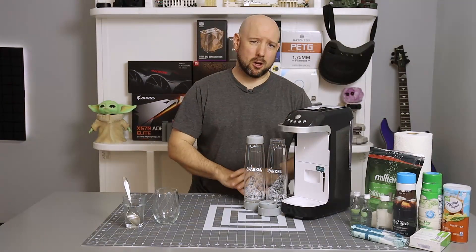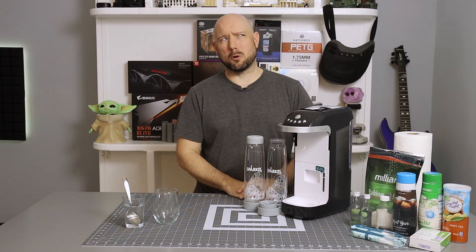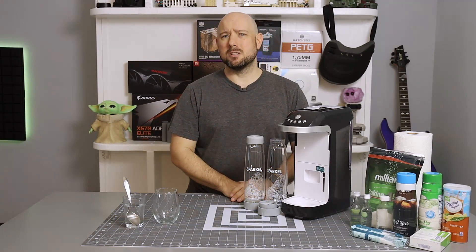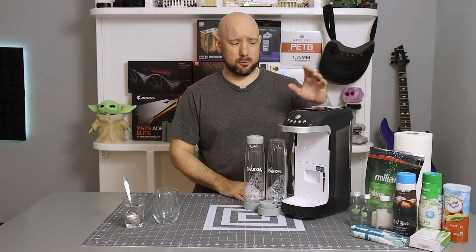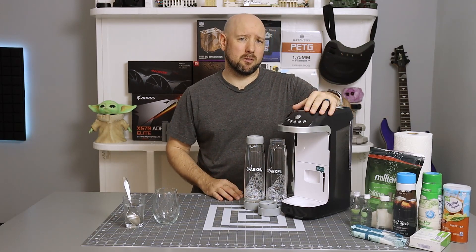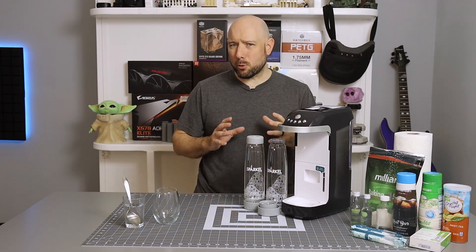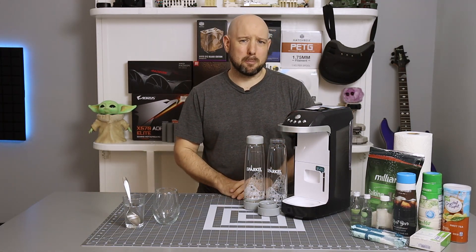Now this is a fairly long-term review. I've had my Sparkle for about 4 months, I've probably made on average 2 drinks a day, so you're talking hundreds of drinks have gone through this. I have a pretty good idea of what works and what doesn't, and while I don't actually own a SodaStream myself, I think I can give you a good idea of how the Sparkle compares to a traditional carbonator.